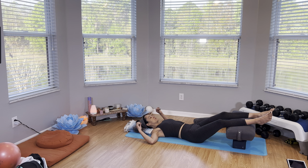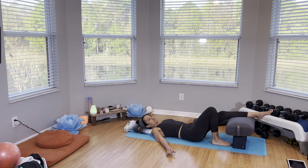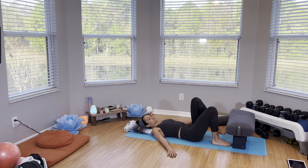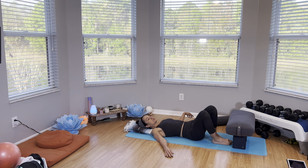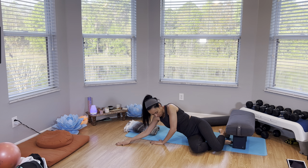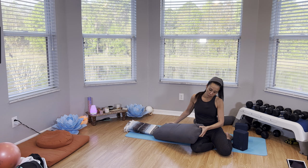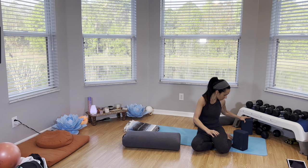I'm going to slowly start to bring a little bit of movement here. Bring one leg down, plant your foot on the floor, and then the other one. We're just going to roll to the side, come to a seated position pressing through the palm of your hand. We're just going to move our bolster and blocks.